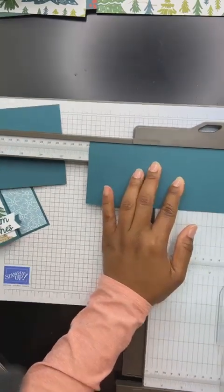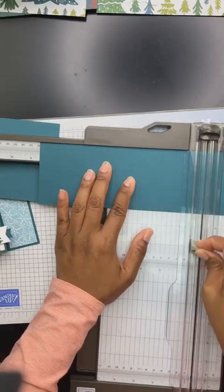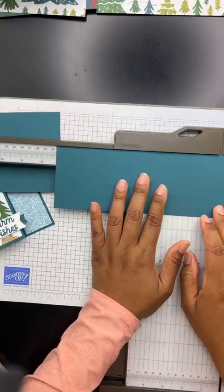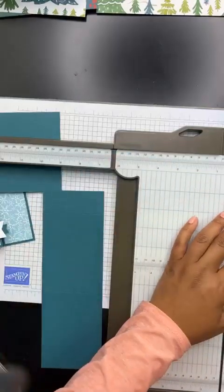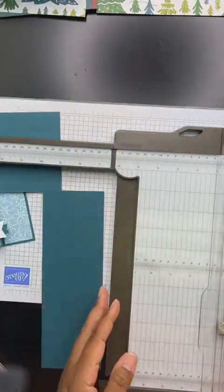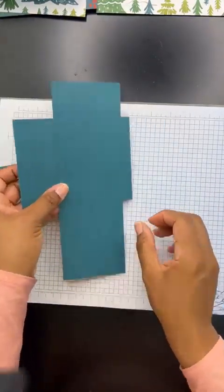So here's the scoring part — that's where I'm lining it up at eight and a half, and then I'm scoring right here. So frustrating that I can't show you guys the whole screen. And then we're going to slide it down to nine and three-quarters and then trim it off. Okay, there we go. So these are essentially our leftover pieces that you can use for other things. Now we've got to cut down some designer series paper.